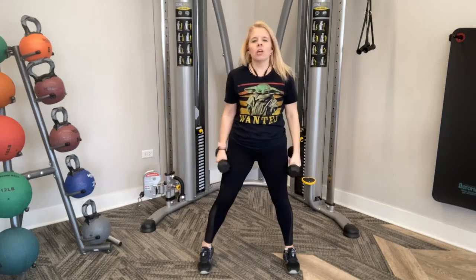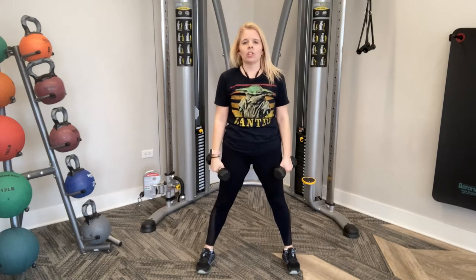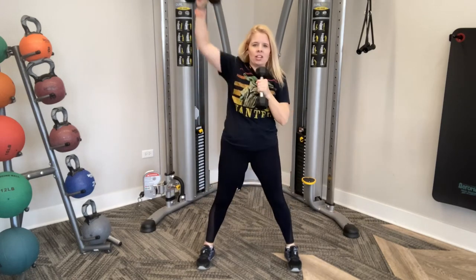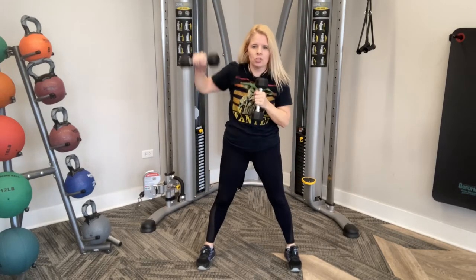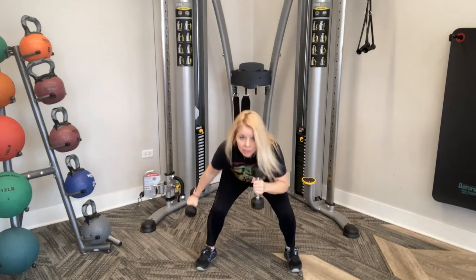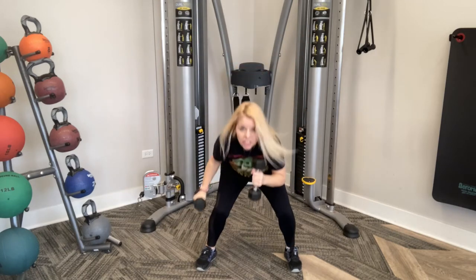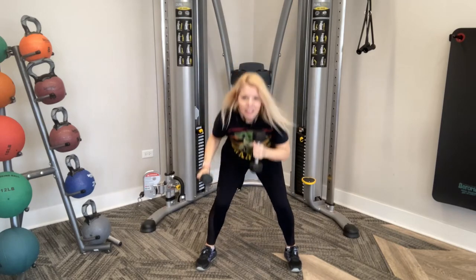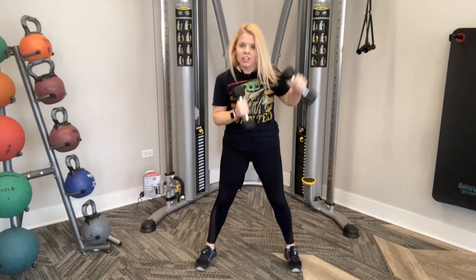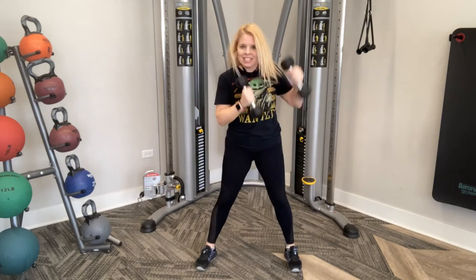We're going up high and squatting down low, alternating sides. Here we go — punch it up, punch it down, punch it up, punch it down. Engaging those abs, keeping that back up nice and tall. If you don't have weights, go faster; with weights, let's be safe and go nice and slow. Keep that chest up — you should be able to see me when you go down into that squat. Ten more: ten, nine, eight, seven, six, five, four, three, last two, last one.